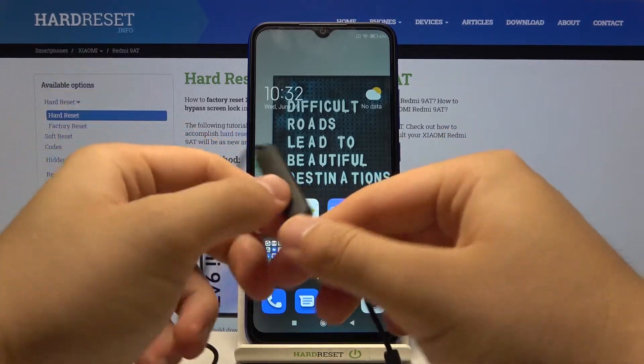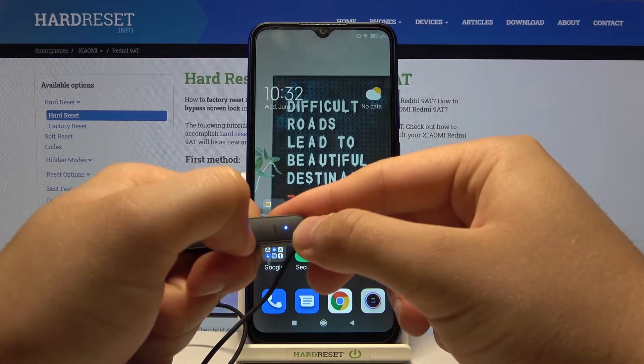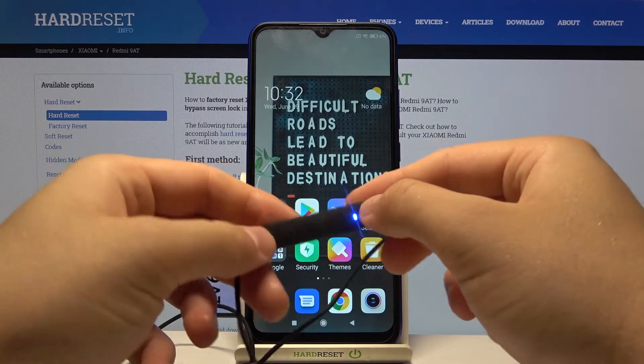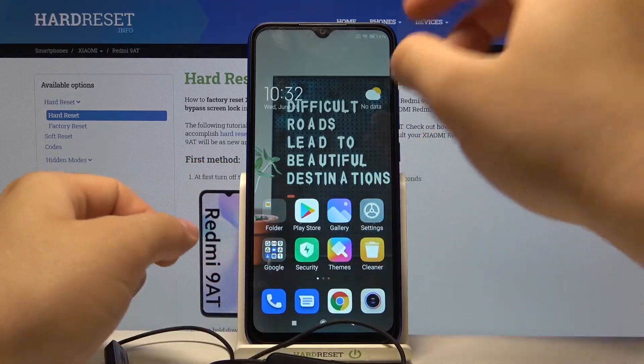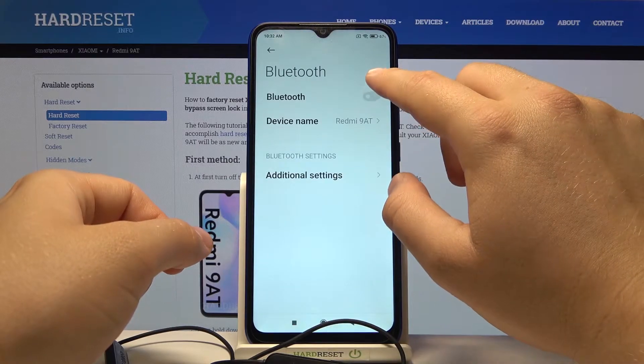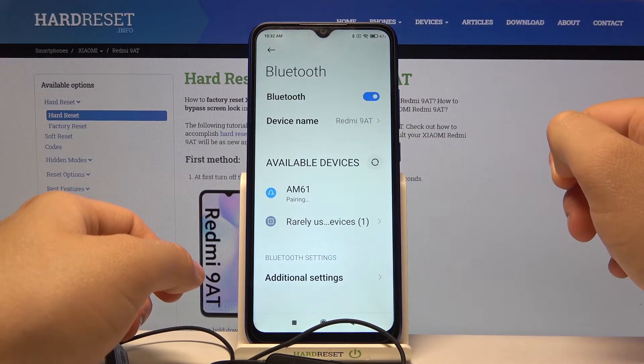We have to click and hold the middle button to move them into pairing mode. Take a look at the indicator — when it starts blinking red and blue it means they are ready. As you can see, they are ready now. We have to go to Bluetooth settings on our Redmi, click on the switcher in the upper right corner, take a look at the available devices, and AM61 pops up on the list, so we simply tap on it to connect.